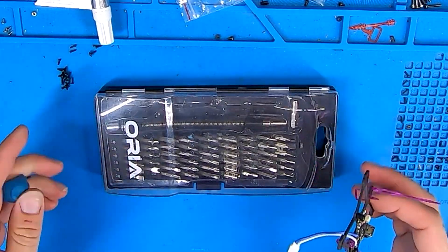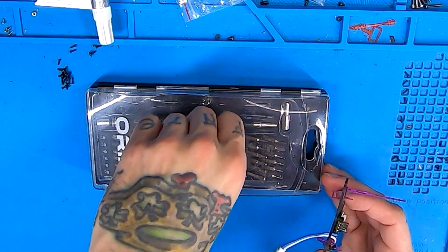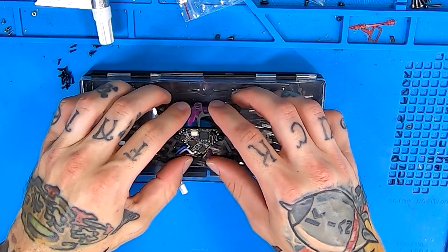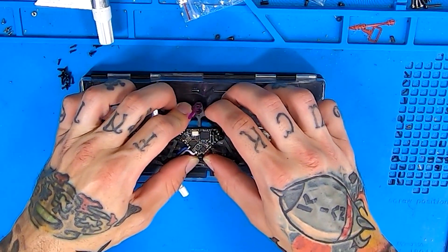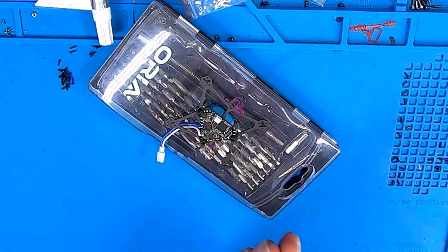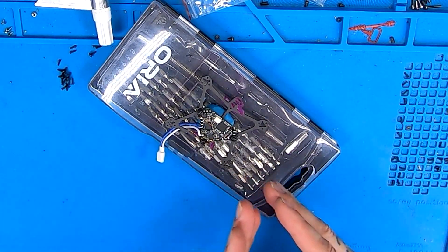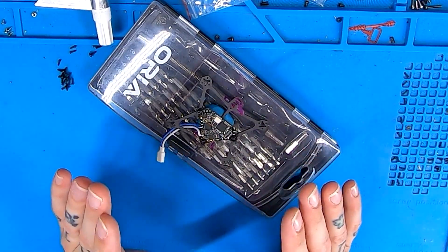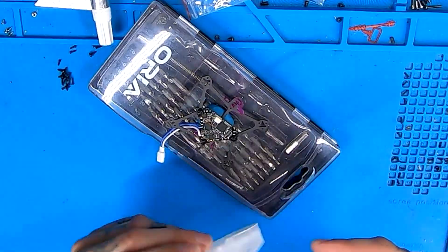As far as the VTX antenna, I just leave it slightly hovering over the top of the board and crossed over the front. Once we get all of our ducts on, you'll see it's pretty well protected underneath them.